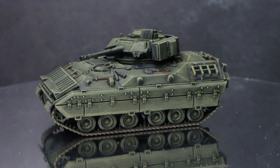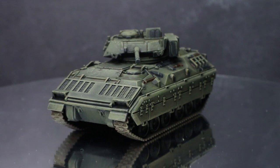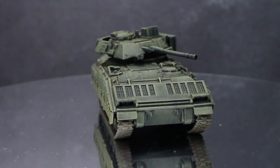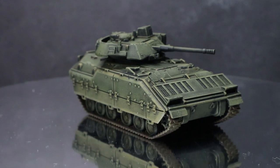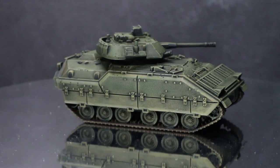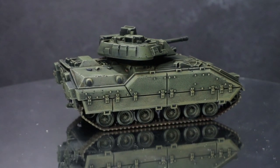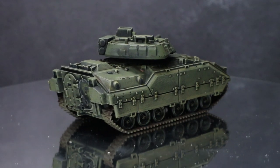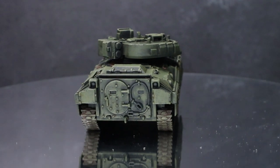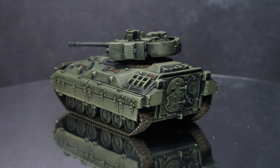And here we have the completed Bradley IFV. Now whilst I focus on just one specific vehicle in this video, you could easily apply the same colours and techniques to other US vehicles using the European scheme as well. You can find a full list of all the paints used in this tutorial in the description below, along with any other equipment that I have used to create this video. If you enjoyed this video, please do let me know in the comments below and be sure to subscribe to be kept up to date with all of my latest videos. And if you are interested in joining a community of like-minded individuals, check out my Discord in the description too. Thanks for watching and goodbye.